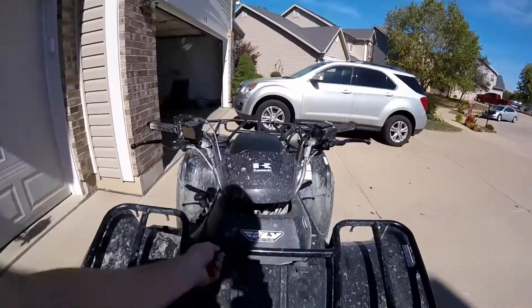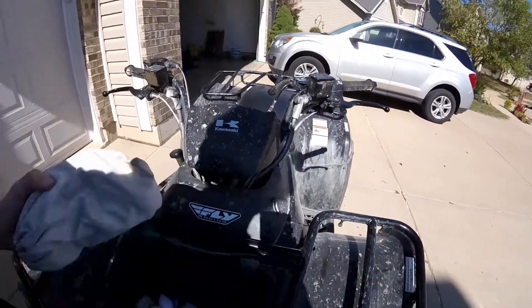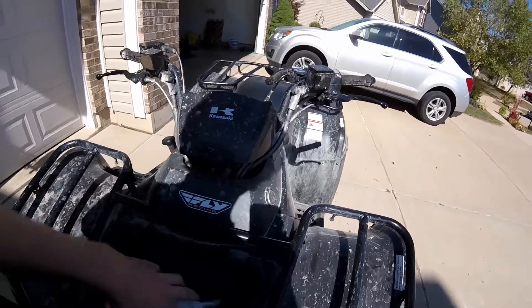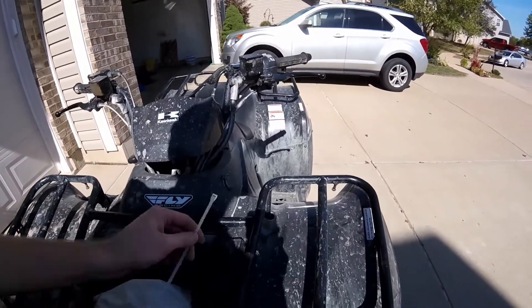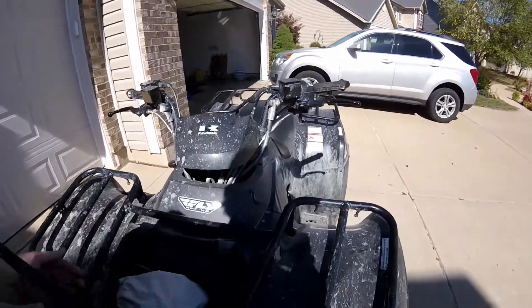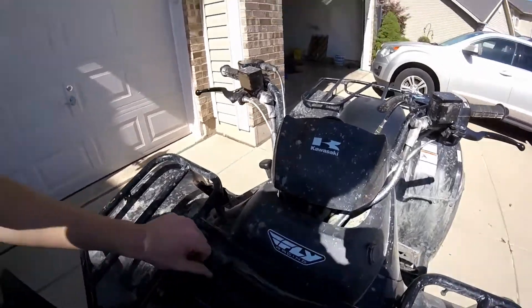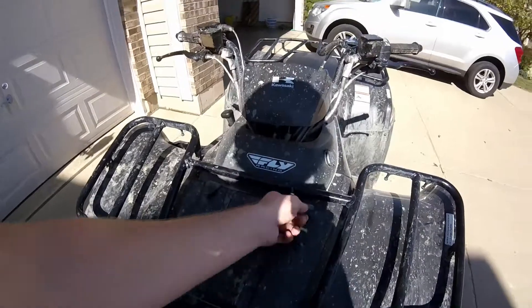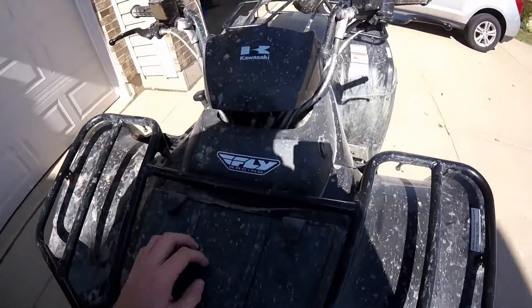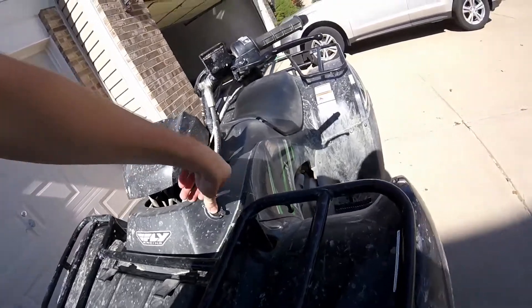Up front you have a storage compartment, which is very nice. I keep goggles, gloves, nylon ties, and usually my phone in here. It's waterproof — this box is awesome. It latches down with two little rubber clips and I've never had any issues. There's also a 12-volt cigarette outlet up here.